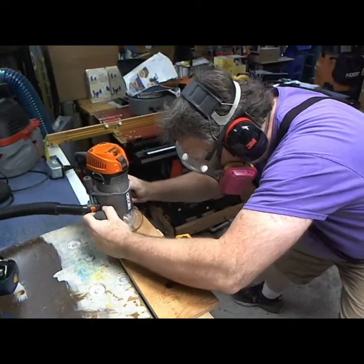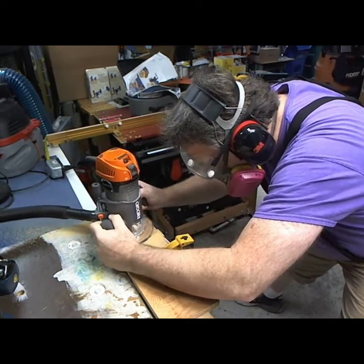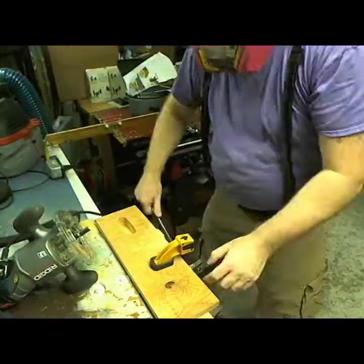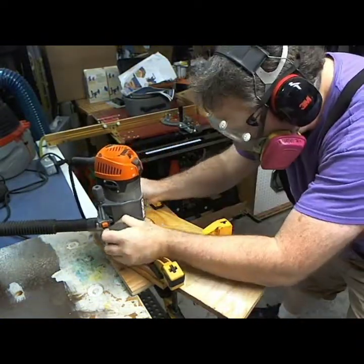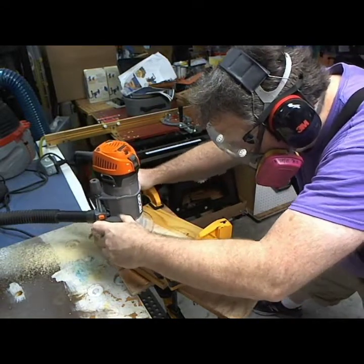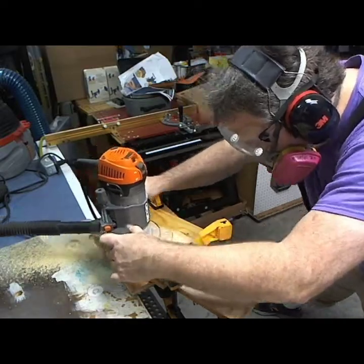Now doing my first test piece with the router — by laying the router in sideways I managed to get down in and go along. I had the test piece clamped in the vise with the template down on top, and that worked pretty good. Next is another test piece with slightly better clamping using three clamps, just going around and clearing it all out.